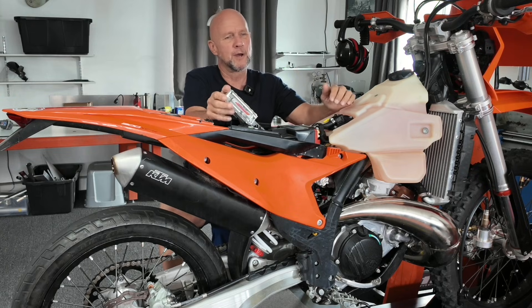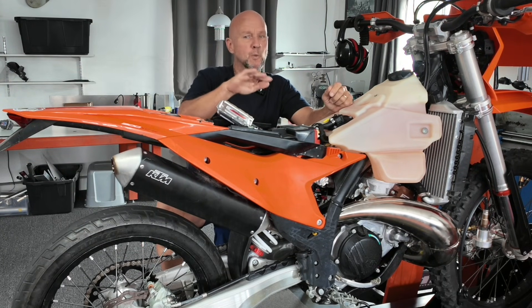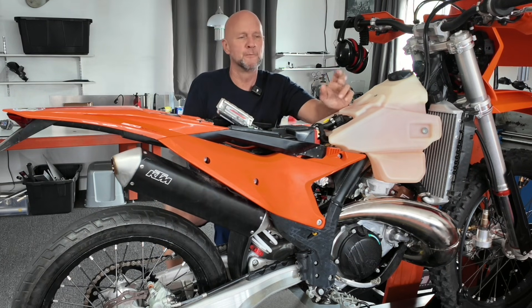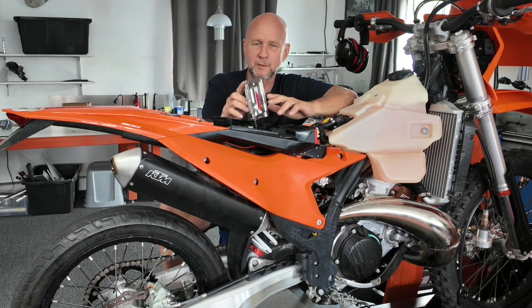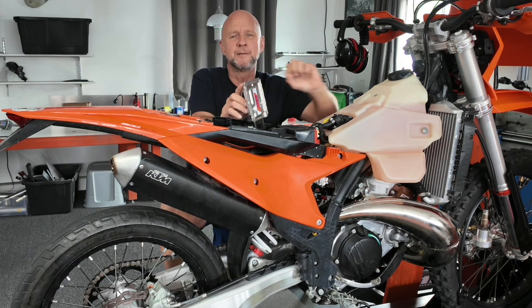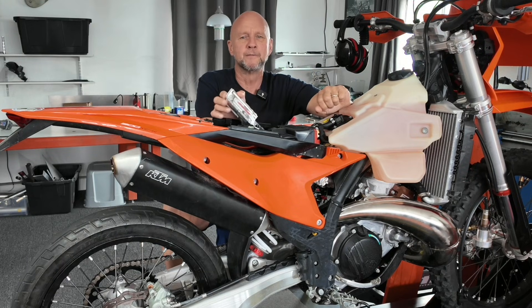But if you ever wonder why it just kind of gets to a point when you're riding your bike — about half an hour in, you try to go a little bit more but it just feels like it hits a wall and then it just kind of peters off as the RPMs go — well, that's all because of this power valve retardation built into this thing. So when we do your ECU, that's the main thing that we fix: it's all in the power valve side of it.